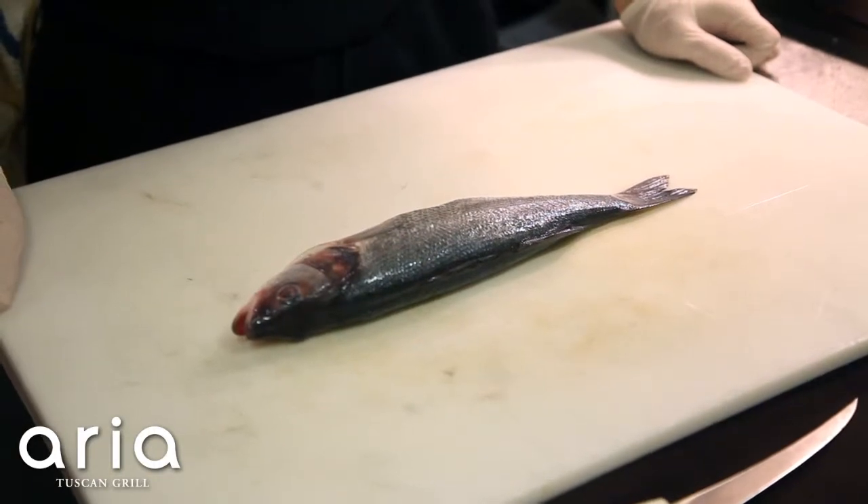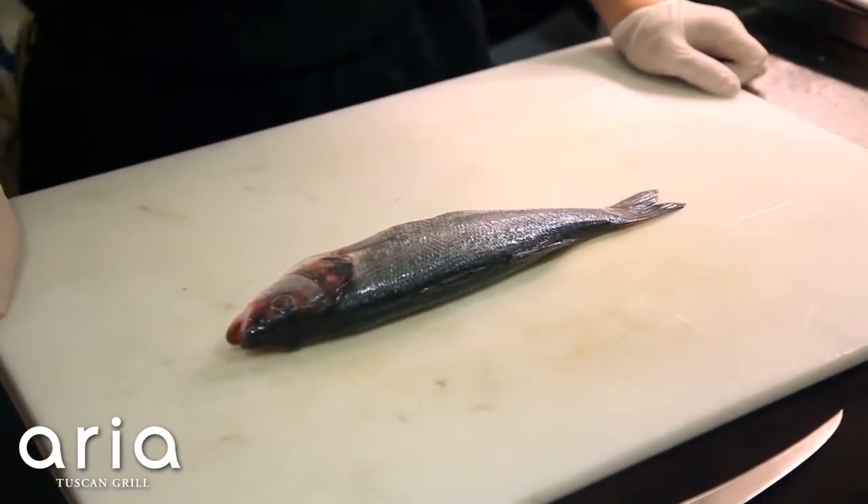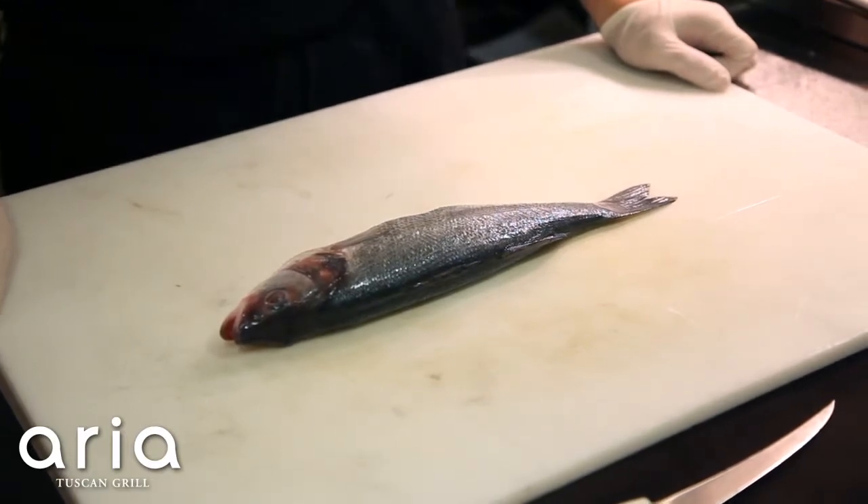We're going to prepare our bronzini dish as a special this week. This bronzini is tossed with butter and a squash that has been roasted, with English peas and a lemon jam.